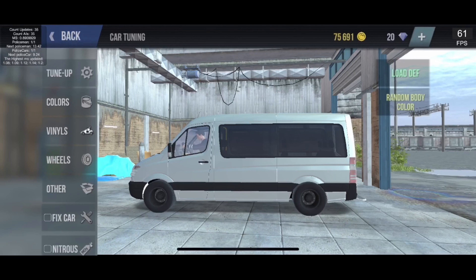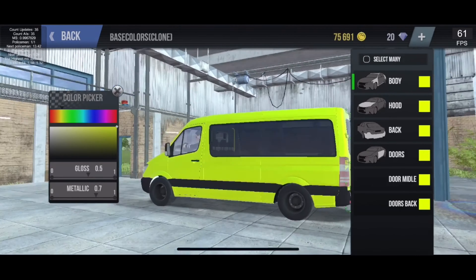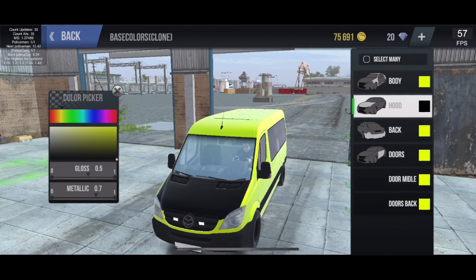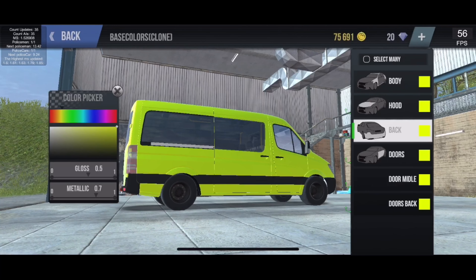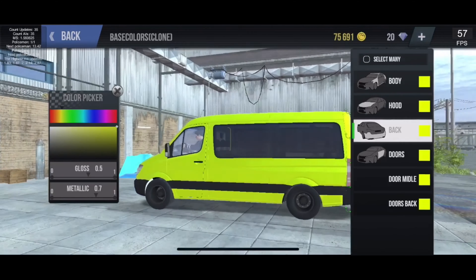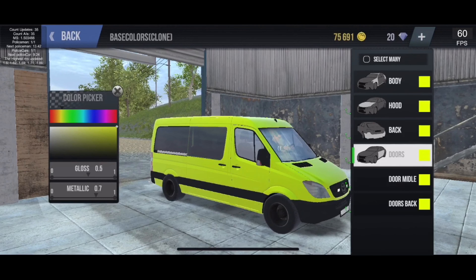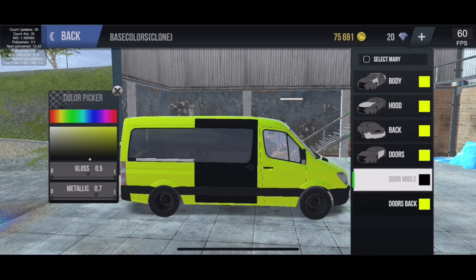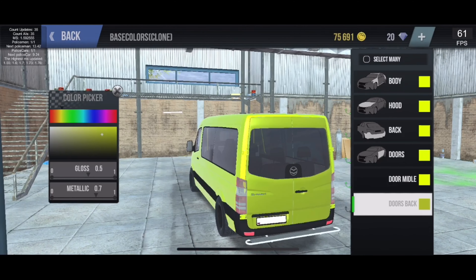I'll make all the trim black to fit my look, then body color all yellow like I mentioned earlier. Not a bad look — really nice. The bonnet, that's the black part right there. The back we have black. Doors — oh, it doesn't change the back doors. The side door — yeah it is the side door. Doors back — yep, it's the back of the vehicle.